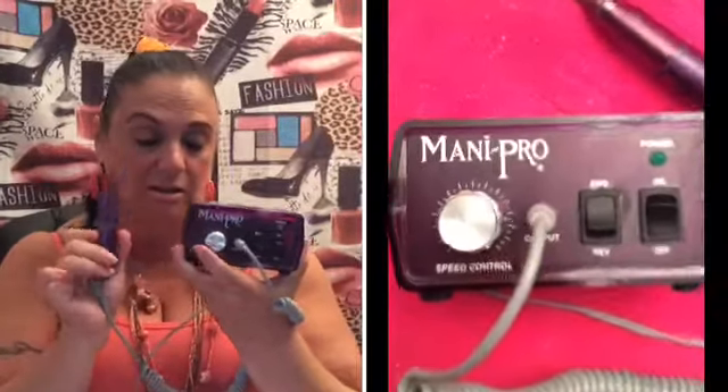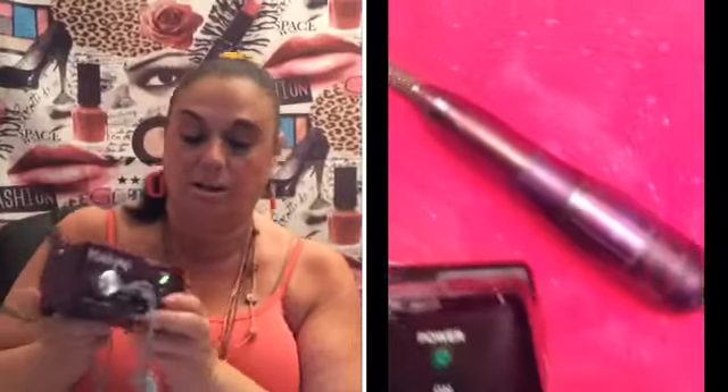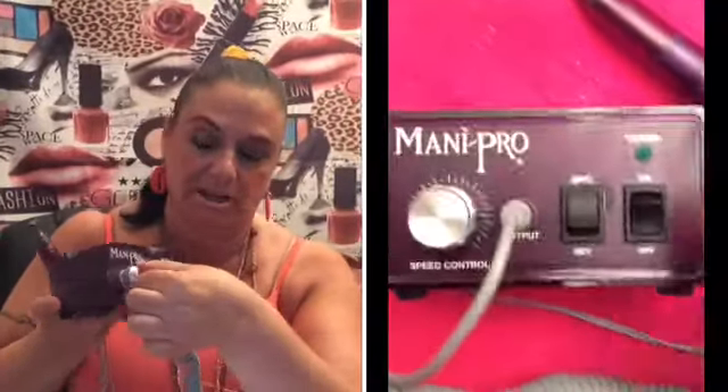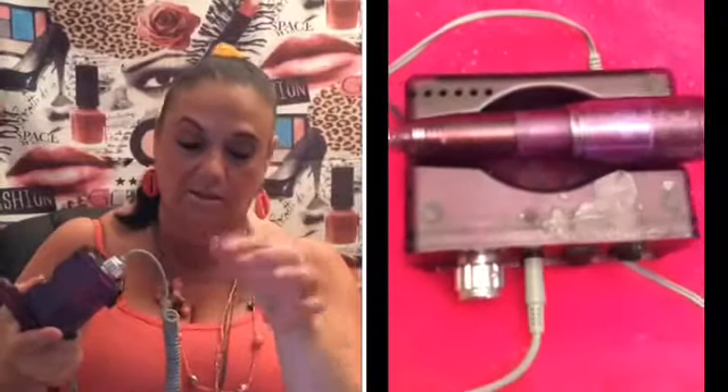What I'm going to be using is my mini probe electric file. It goes on and off, forwards and backwards, and you can adjust the speed right here. If you're doing it on your real nails, you want to use it on the lowest speed. But if you don't have this, it's no problem — you don't need it. I just had it from when I had my business.